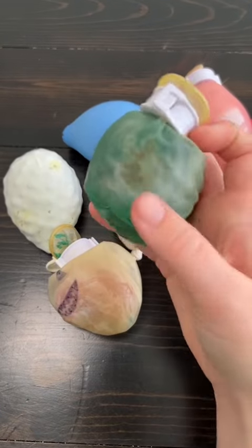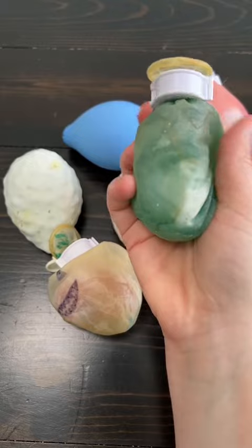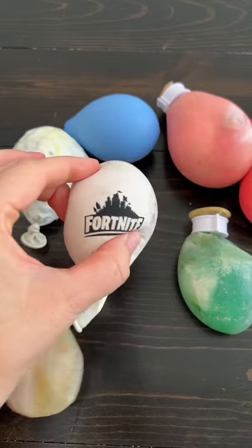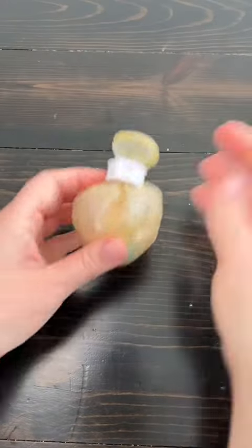I think I want to cut some of the squishies that I've made. They're turning weird colors and I'm not even sure it's healthy to keep them anymore. I do feel a little bit bad because I made them myself and they are special to me. But I also really want to see what's inside.